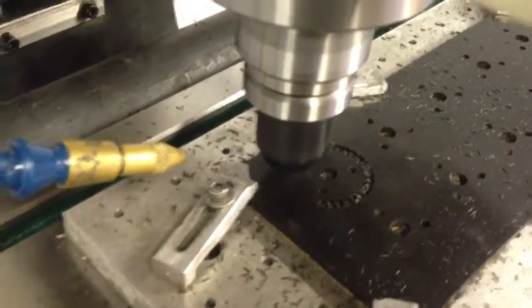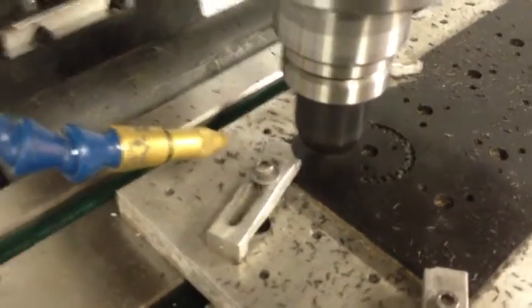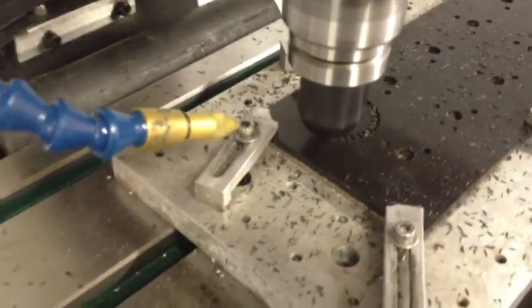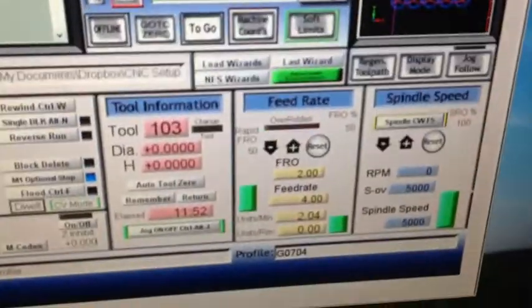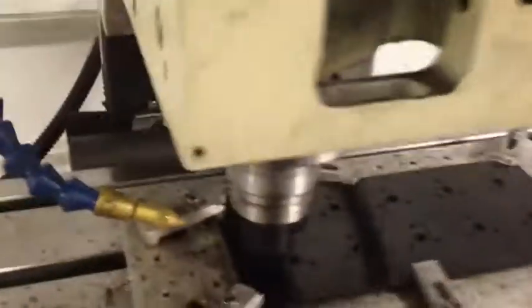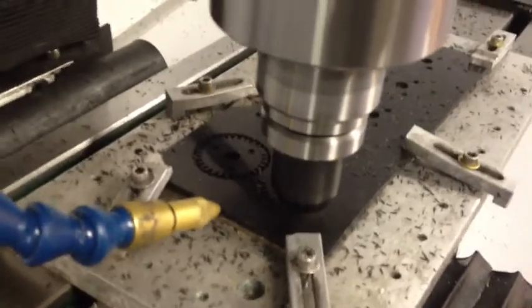I'll pump the IPM up to 12, then 14, 16, 18, and 20 as I complete this lot of 10. Now I'm going to go kick it up to 12.